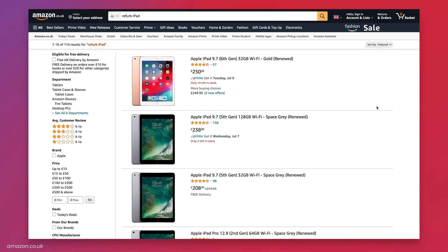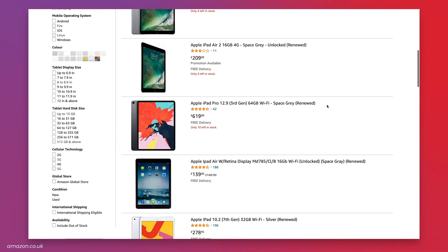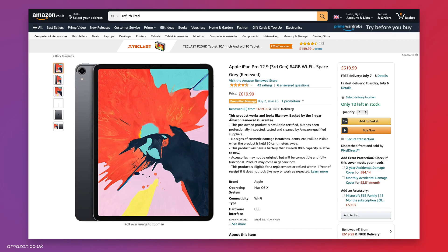Other companies also sell refurbs, though they might not be as rigorous as Apple's process — they might not use genuine replacement parts or give you things like a one-year warranty or a return period. But you might be able to make an even bigger saving, so just check with the company first so that you know exactly what you're getting when you buy.